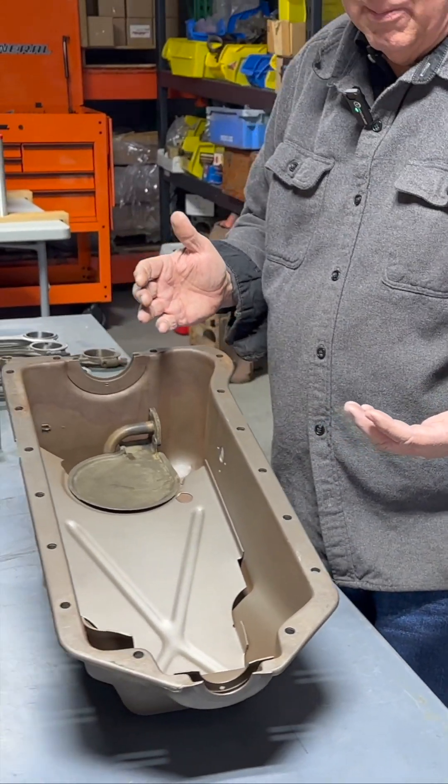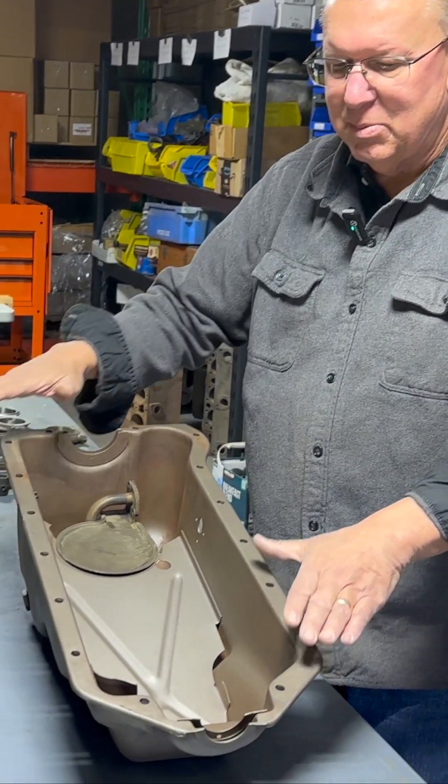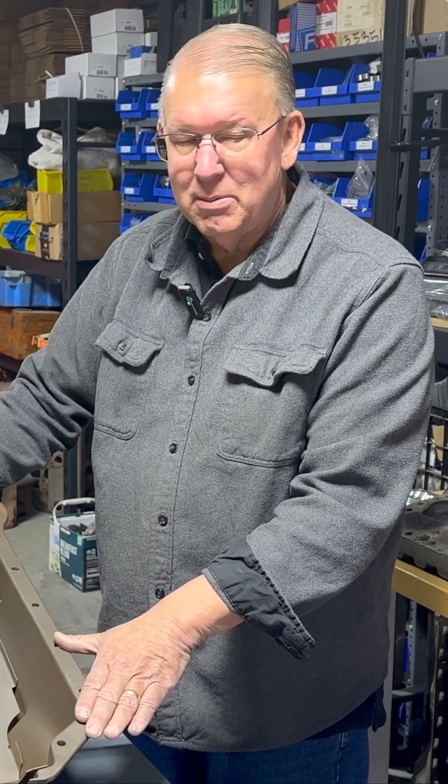So this is like a favorite flathead oil pan. It doesn't really work on earlier engines, but certainly if you're building an 8BA or a Mercury version of the 8BA, this is sort of the pan to get.